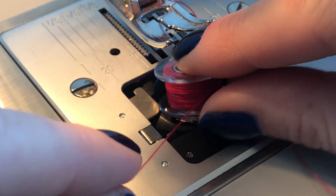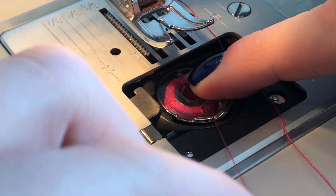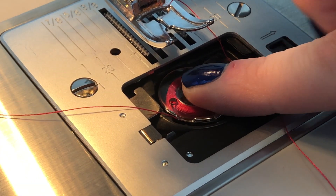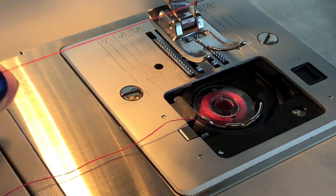Go ahead and place your bobbin into the bobbin housing. Take the thread and pull it in front of the first groove in the bobbin housing. You should be able to slide the thread underneath it, and you'll feel a gentle click when it's in the right place.